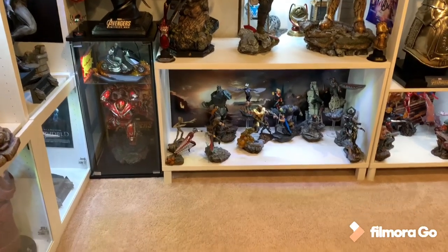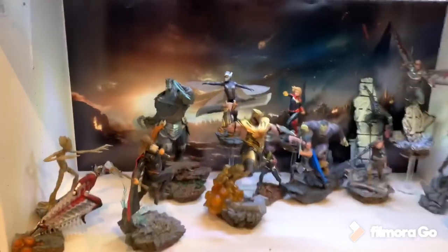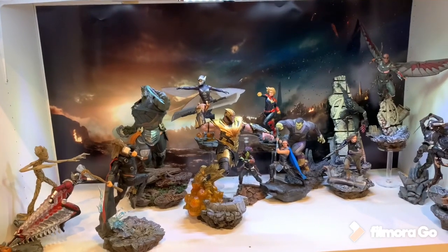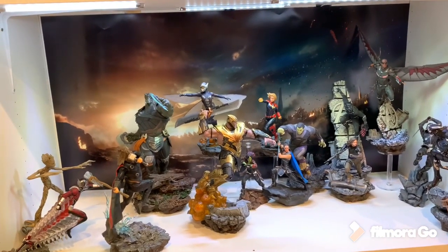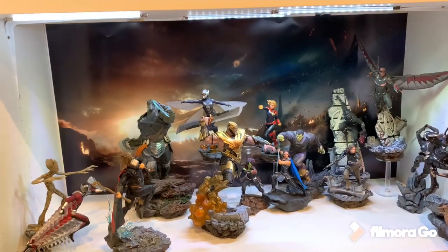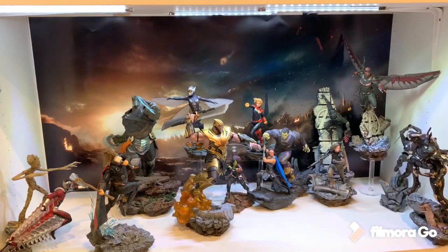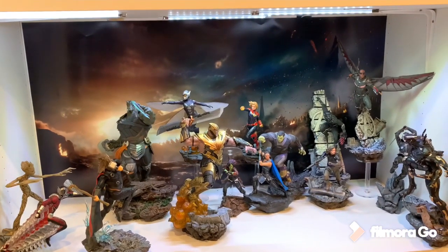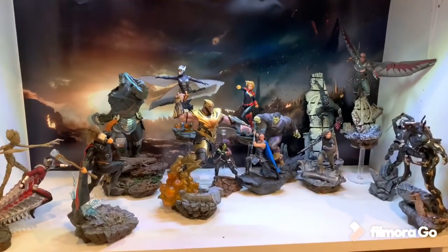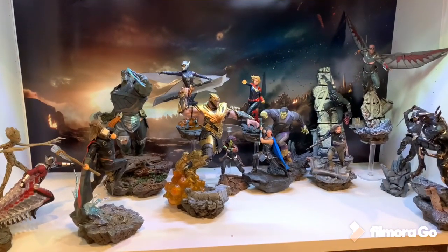This is all individual pieces. The only one that actually has two characters on it would be the Iron Spidey vs. Outrider, which is currently not out yet. But these all form a massive diorama meant to be displayed together to form a giant scene. I am missing several characters still in pre-order status, shipping to me in the near months. I absolutely love this diorama. These are 1/10th scale, so they're very small. If this was in 1/6th scale or larger, this would be the best diorama ever made. But due to size, I'm going to say this is number 7 on my list.